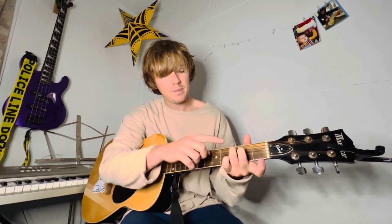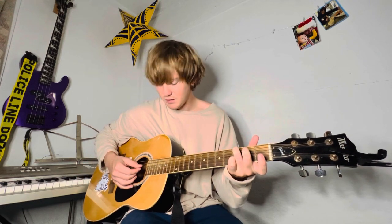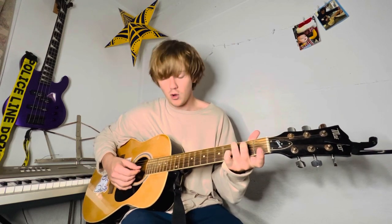And now you're going to go to a C major 7. Really easy — it's just a C chord, but you're not on that 1st fret. Ring finger on the A string 3rd fret, middle finger on the D string 2nd fret. The rest are open.